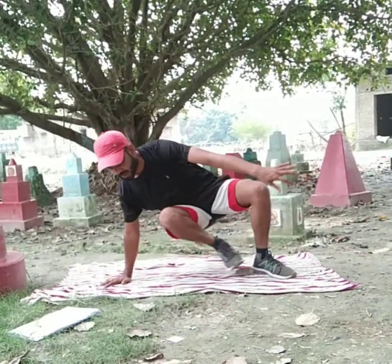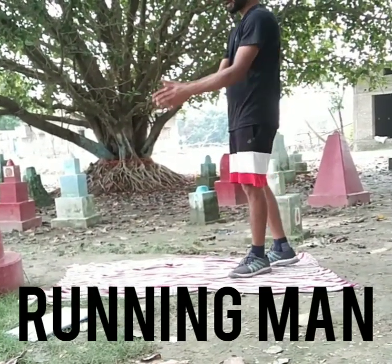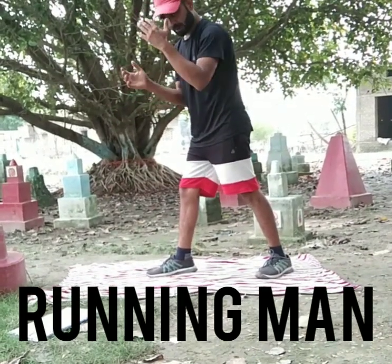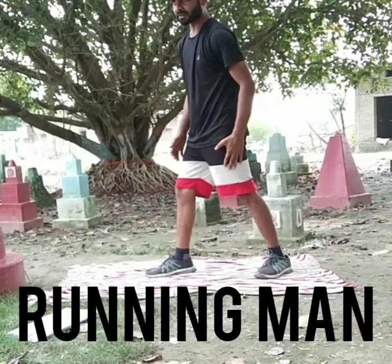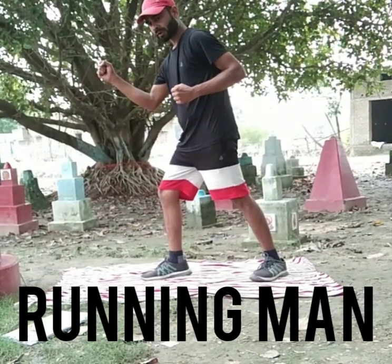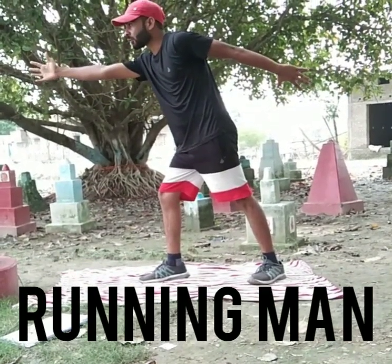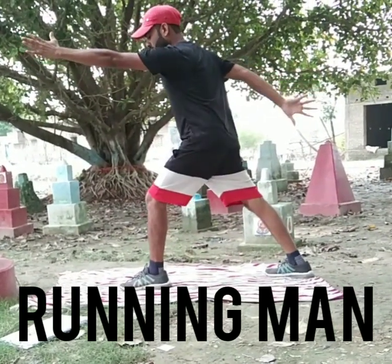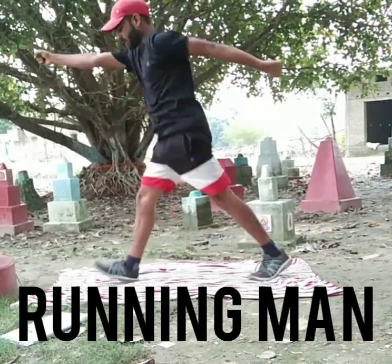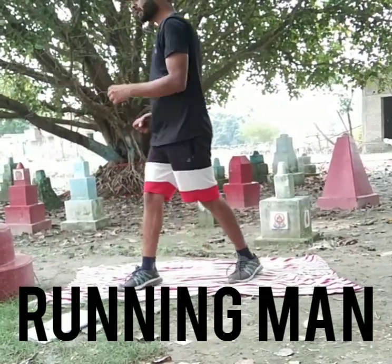The fourth exercise is running man. See how a person will run — this is the position: your left hand and left leg should be back, your right leg and right hand should be in front, and this left hand should be back, straight. One, two, three, four, five, six, seven, eight, nine, ten. When you do this exercise, your hands should be straight.